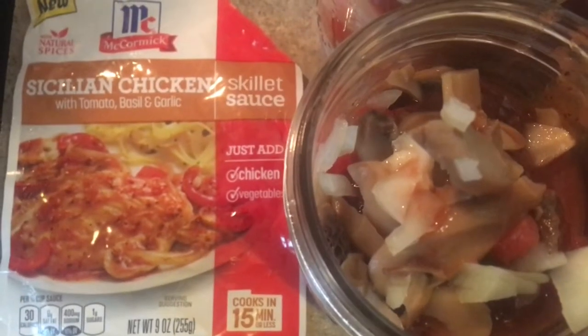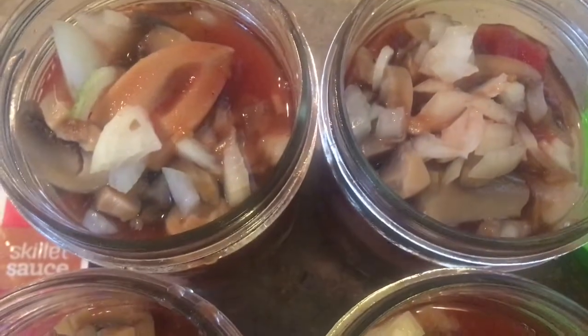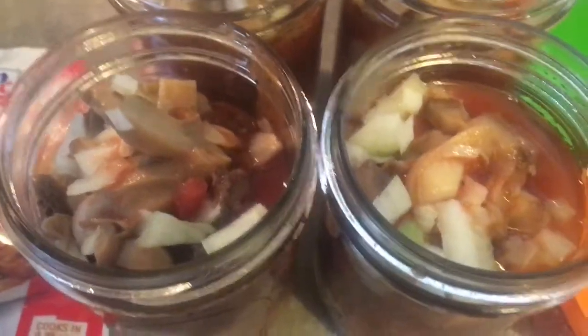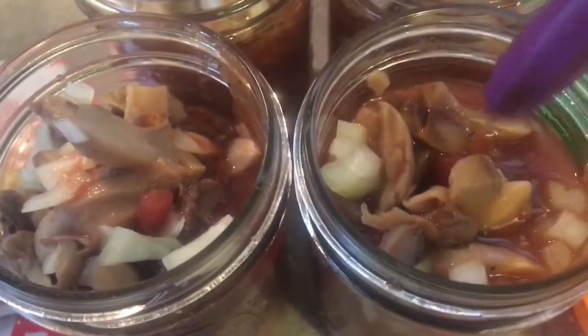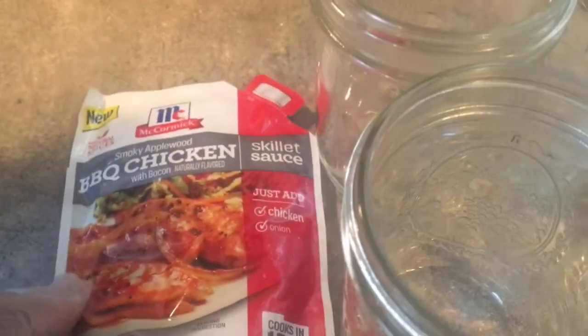The next one I did was the Sicilian chicken — it called for mushrooms and onions as well, and I only did four jars because I only had one packet left. It looks and smells really good. I'm going to put this in my small electric canner because even with the other packets I won't have enough to fill my 23-quart canner, and I like to run a full canner. Debubbling is a really important step — wipe the rims, put on the lids, and into the canner.